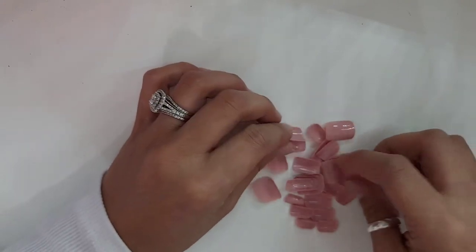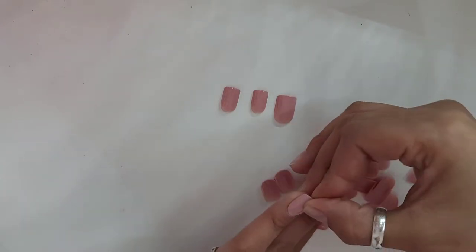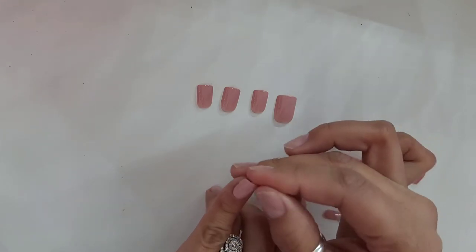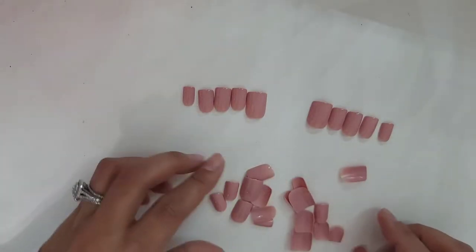Next, I'm going to be finding the sizes for my nails. These nail tips are so little. There you go.